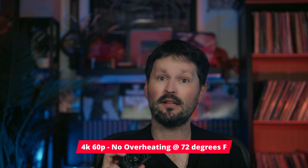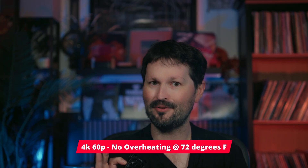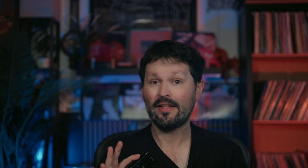Now, the SmallRig. This thing is serious. It's got a heatsink backplate, it needs external power, and it looks like it was designed by NASA. At 4K 60p with the fan on low speed, there was no overheating after two hours, which is incredible. I then went on and did a live stream test, also at 4K 60p for three hours, and it did not overheat.